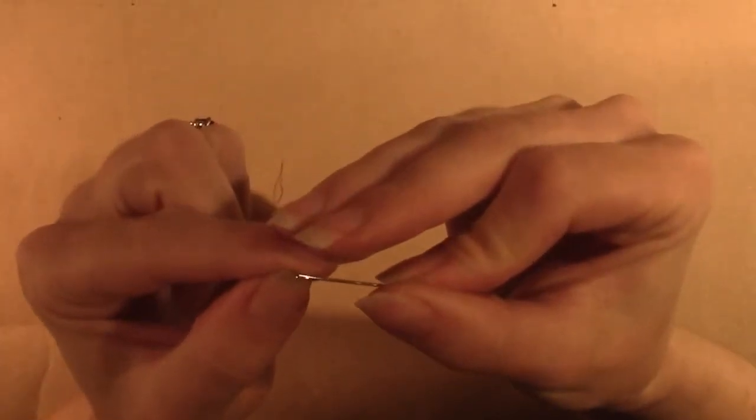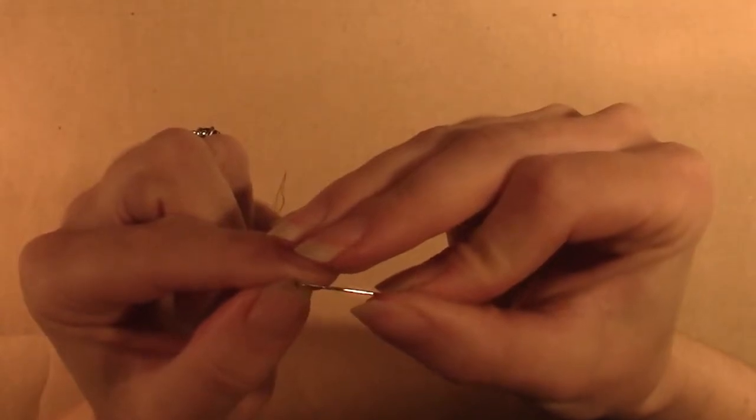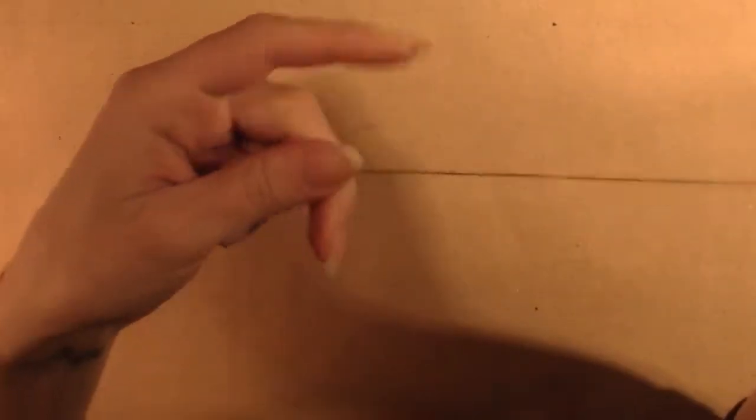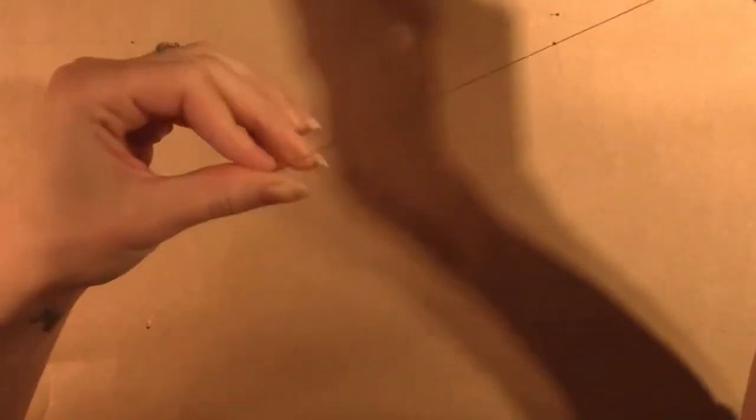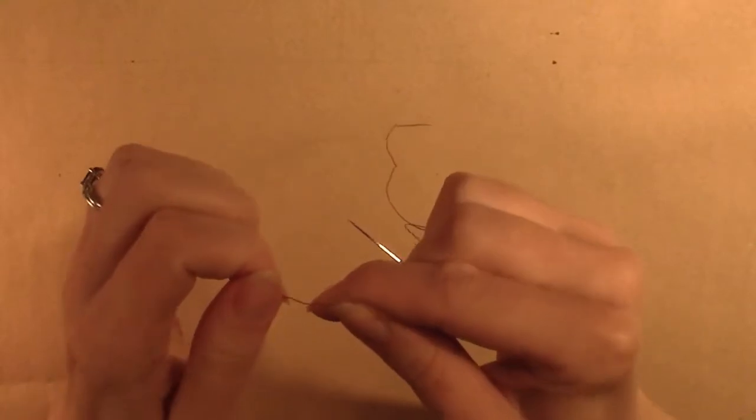Thread a hand sewing needle with a single thread of polyamide and tie a knot at the end. If needed, trim below the knot to remove any excess.